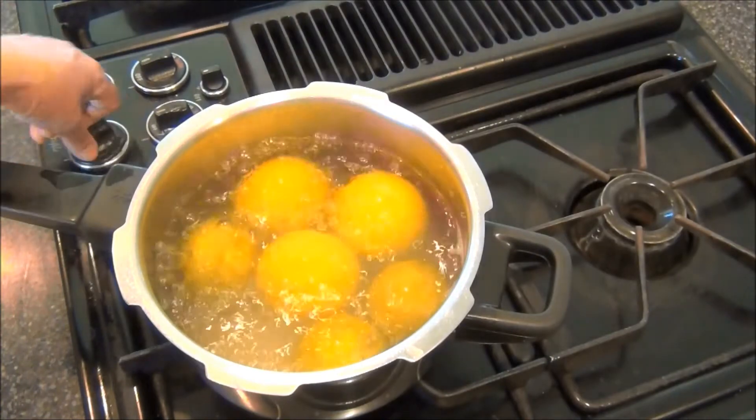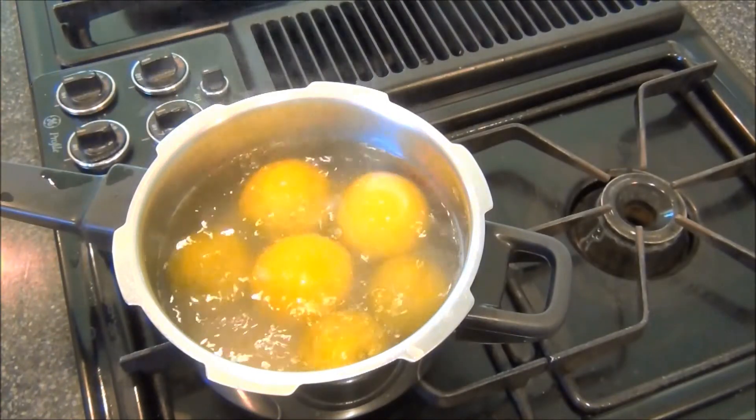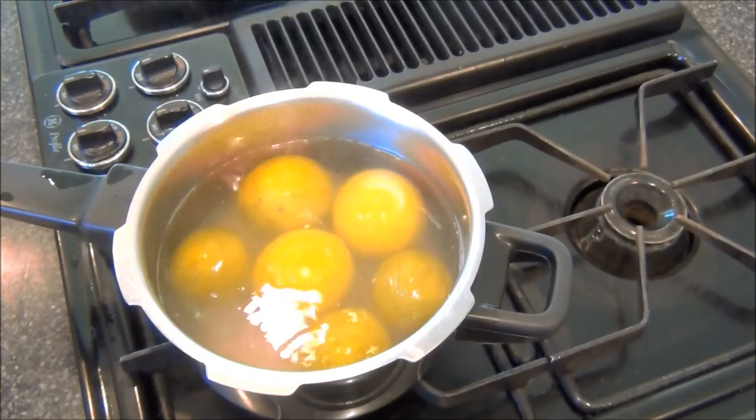After five minutes I'll turn the heat off, drain and discard the water. I will let the lemons cool, after which I will cut them.